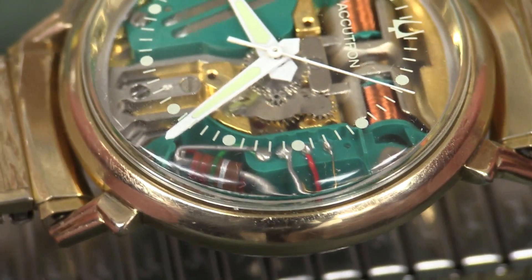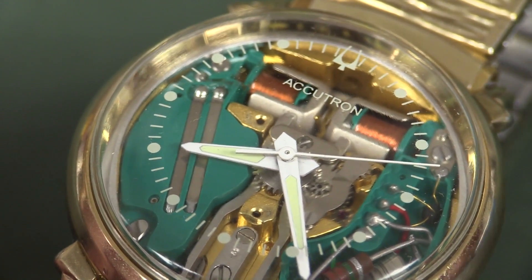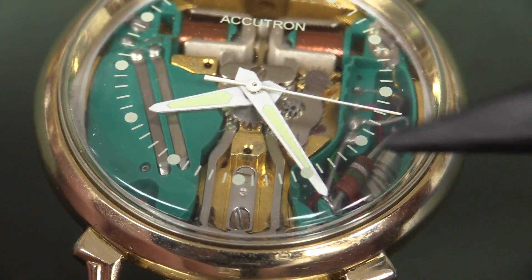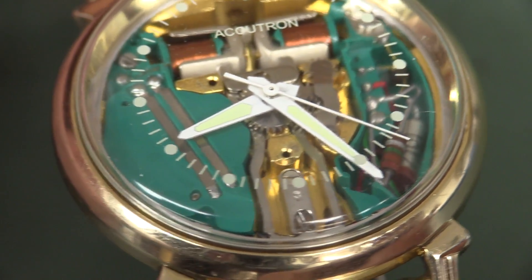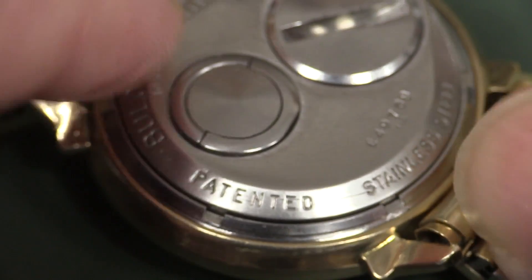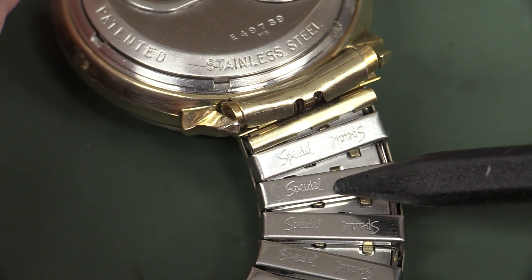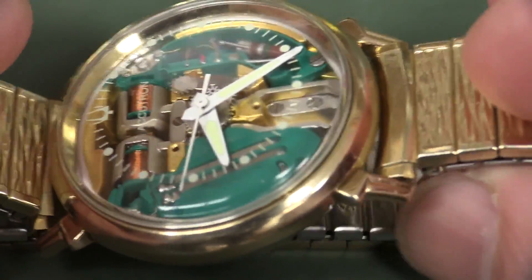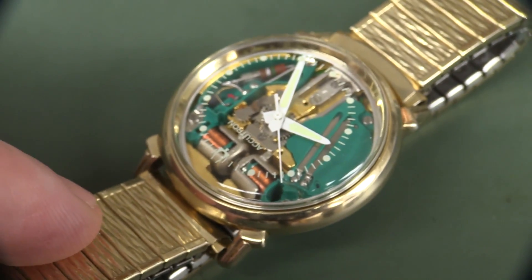My one is actually in remarkable condition — all of the silk screening on the front glass is still there, and the original hands with the luminescent dials on them are still there. It's very first-class condition for a basically 50-year-old watch. This is not the original band — this is a Spiegel third-party band, reminiscent of the era, but it does complement it very well.